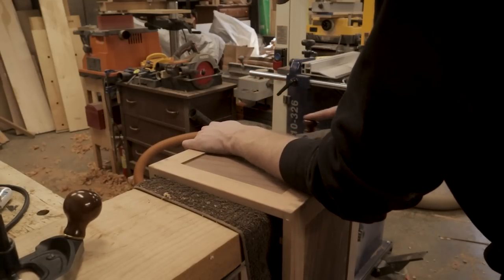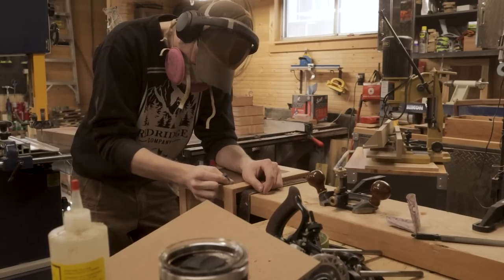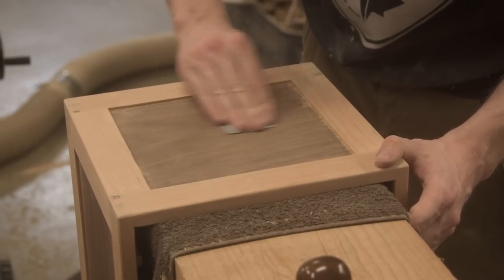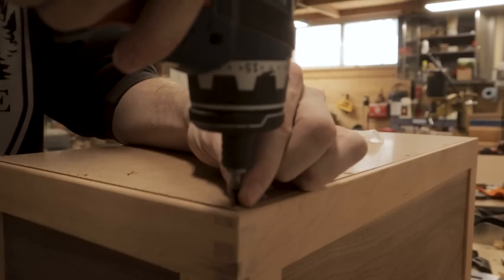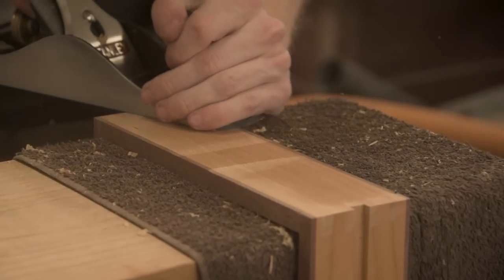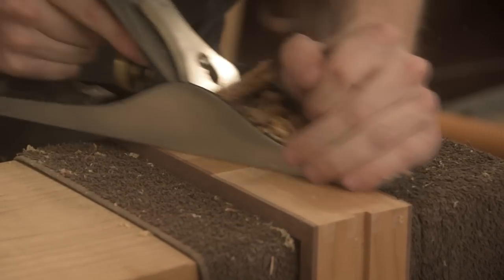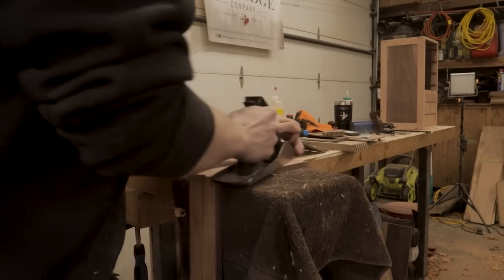The final important thing to mention with this hardware chest is that there's no organization in the drawers — I just left them open for now because I want to figure out how I'm going to use this thing. Right now I've got a ton of hardware all over the shop and I don't really know what I have or what needs to be stored in there. So I want to leave it for a few months and then eventually make some organization for the inside once I have a better idea of what I want to keep in it.